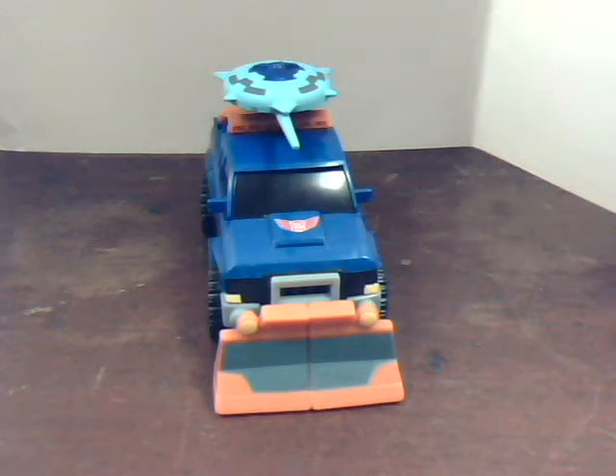Hello everyone, this is Game Collector with this week's video review of Transformers Animated Sentinel Prime.